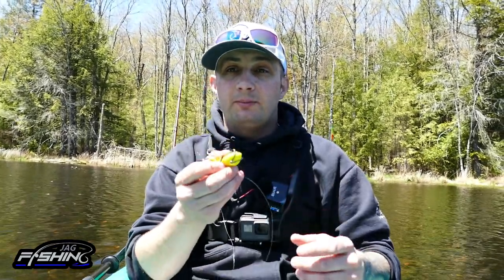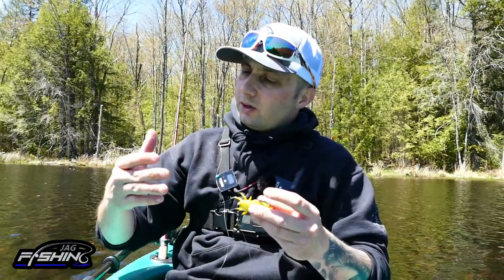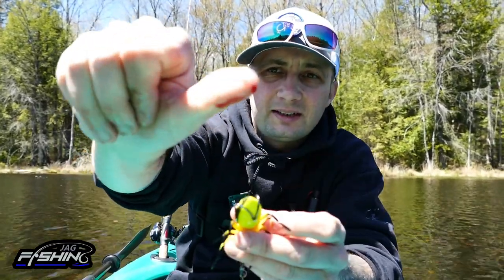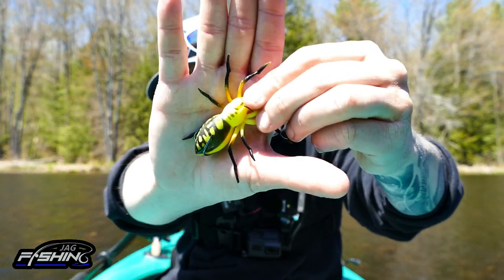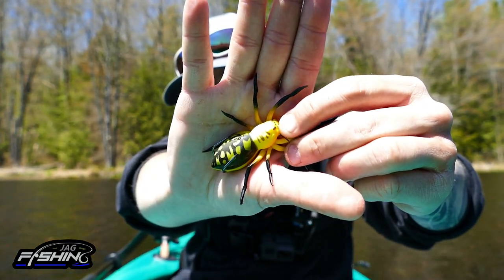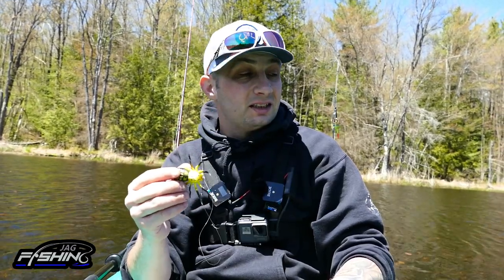Alright, we can call this the mid-video review. The hooks are definitely sharp — I just got an injury to prove it. But anyway, this Lunker Hunt Phantom Spider is good stuff. The bass are absolutely loving this thing; they're just smacking it. You can't ask for anything better. We're going to see if we can get a few more — this thing is awesome!